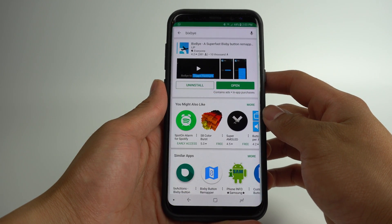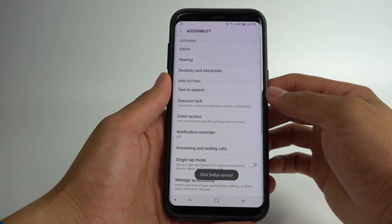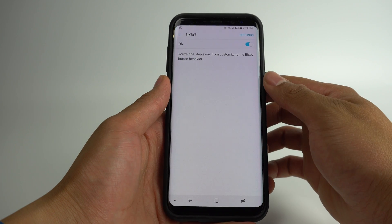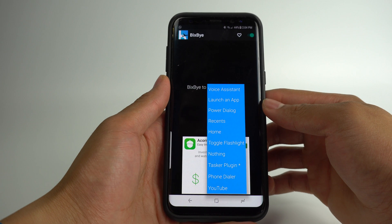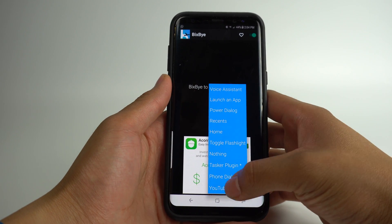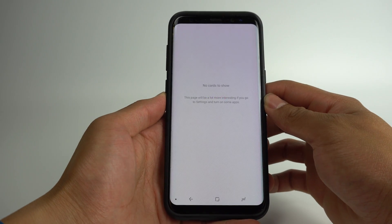Simply download Bixby from the Google Play Store. Once the app is installed, click the toggle in the top right corner and make sure the permissions are turned on. Once this is done, you'll be able to remap the Bixby button to any app, the flashlight, or other phone commands. It's as simple as selecting the command you'd like to map the button to and closing the app. Now, whenever you click the button, the command will execute.